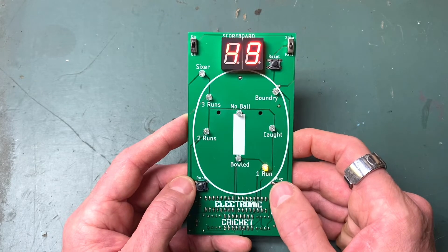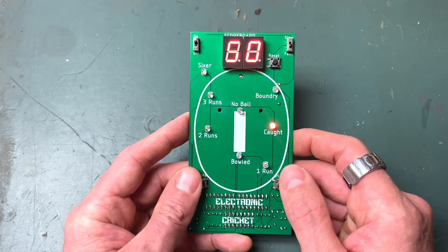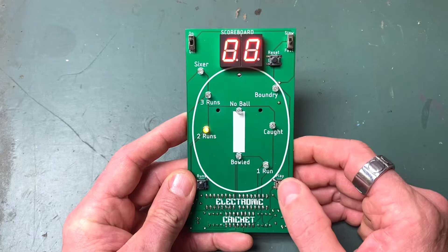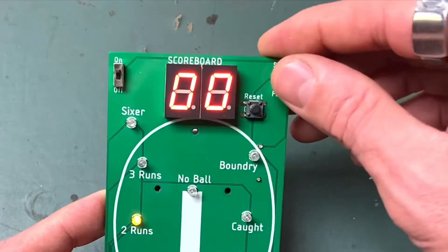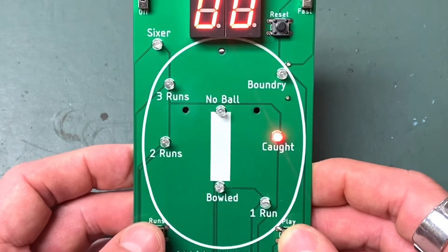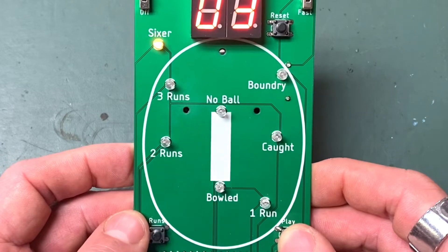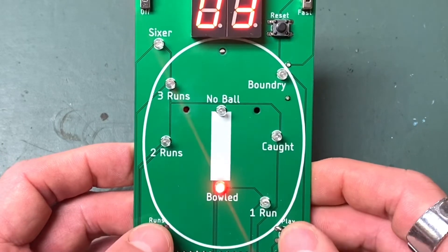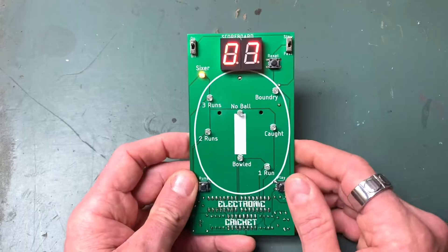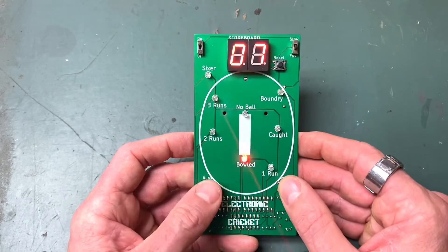I've never been on this - 50! And caught. So to reset, you just hit the reset button and start at zero again and you can play another game. If we put it on slow it's a bit more predictable. Let's see if I can hit six. Sixer! So it's a little bit easier to play when it's on slow, but I prefer it on fast or random.